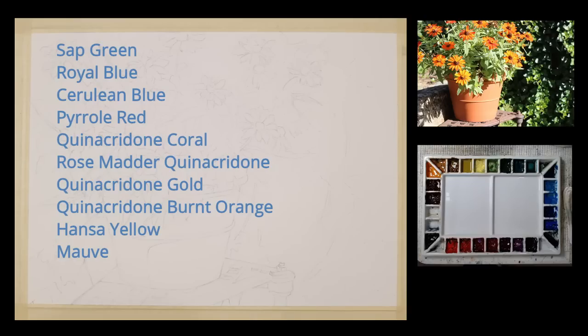These are the colors that I used to accomplish this painting: sap green, royal blue, cerulean blue, pyro red, quinacridone coral, rosematter quinacridone, quinacridone gold, quinacridone burnt orange, hansa yellow, and mauve.